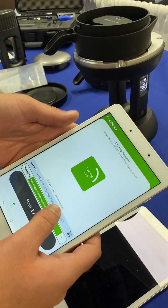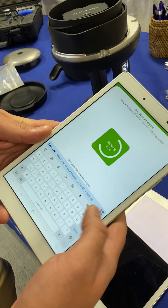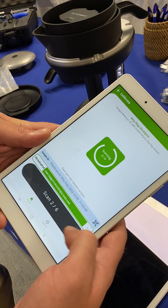Here below you can customize your sample ID as well as change the operator of who is using the scanner.